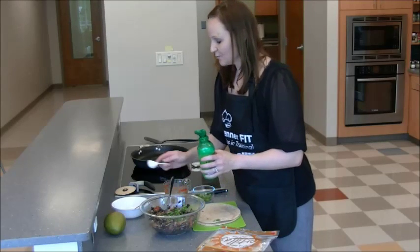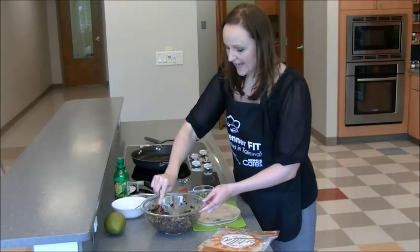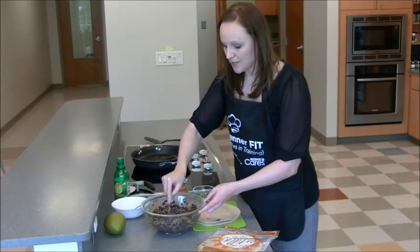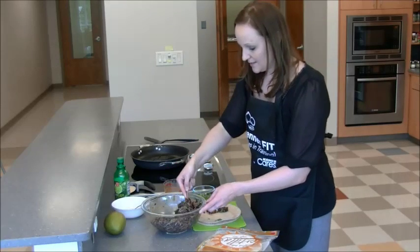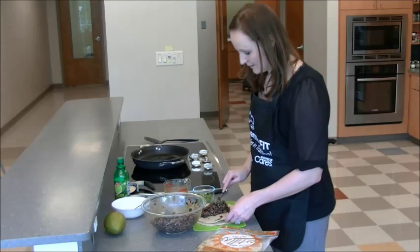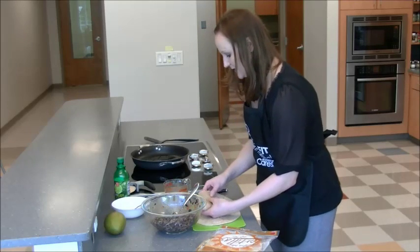We'll also add a tablespoon of lime juice. Once this is well combined, we're going to use it as the filling for our quesadilla. Each family member can actually make their own quesadilla and figure out how much filling they want. So we're going to put a little bit into one right here, fold it in half, press it together, and then put it into the skillet.